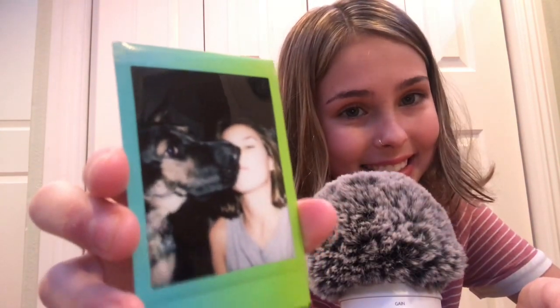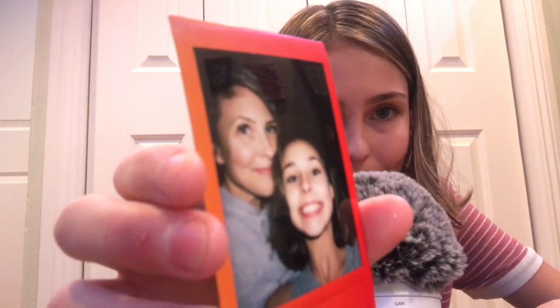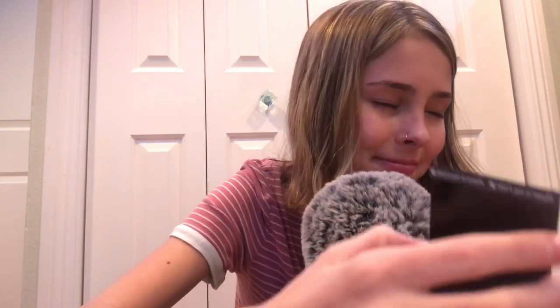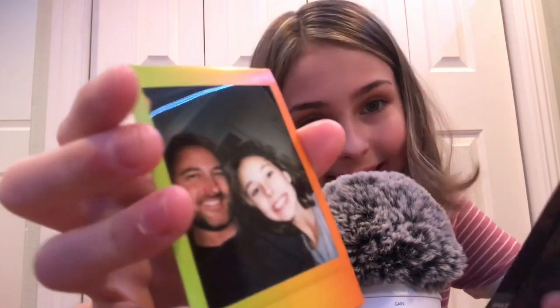This one is my dog and I. Her name is Sunny. She's the cutest little thing ever — she looks like a moose. This one is me and my mom. She's so beautiful, I love her. This is me being quite dumb — I should not have wasted that, but you know, whatever. And then we have my dad and I, looking cute.